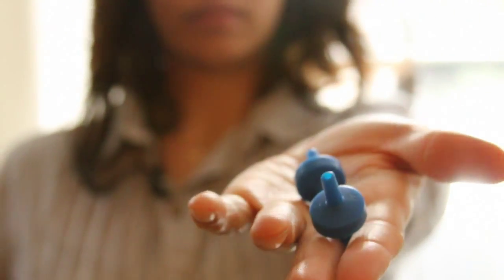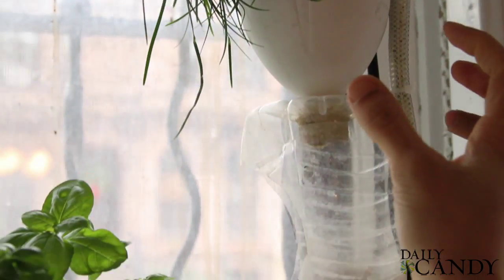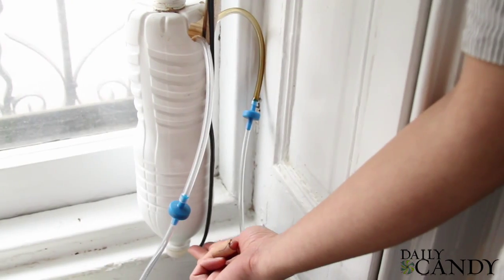We've built a really simple airlift system. The water goes up to the top and then filters through the roots of that plant, down through the roots of the next plant and so forth, until it goes back to the reservoir.